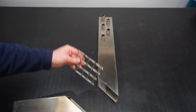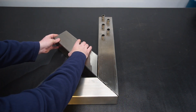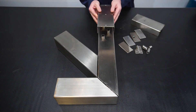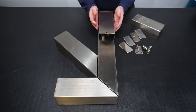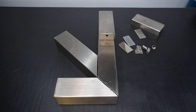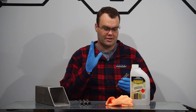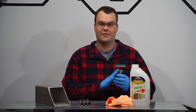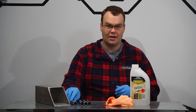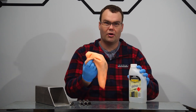So to clean all my stainless steel that I'm going to be welding, I'm going to wipe it down with acetone using a microfiber cloth.